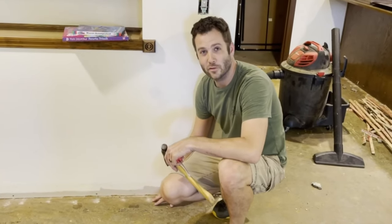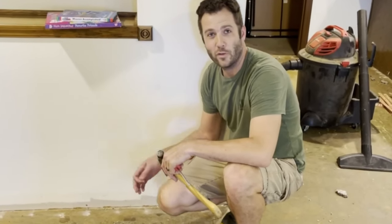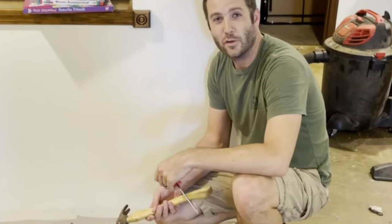And that's how you remove all the tack strip from around the base of your home. I hope that this helped — if you did find it helpful, please feel free to like and subscribe.